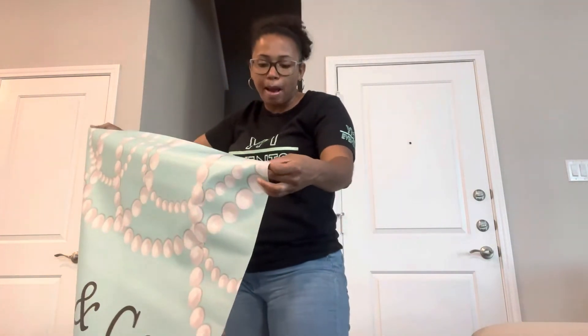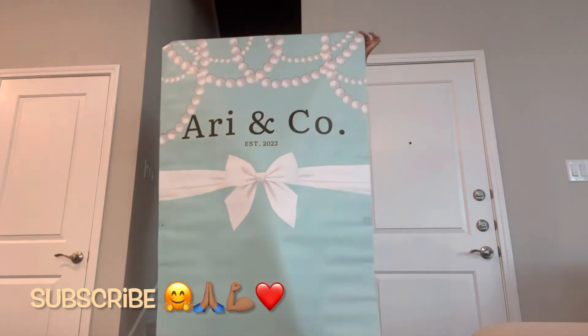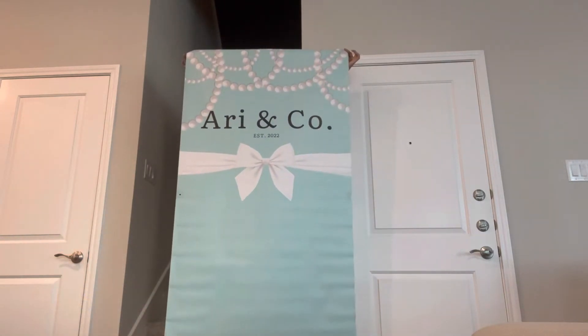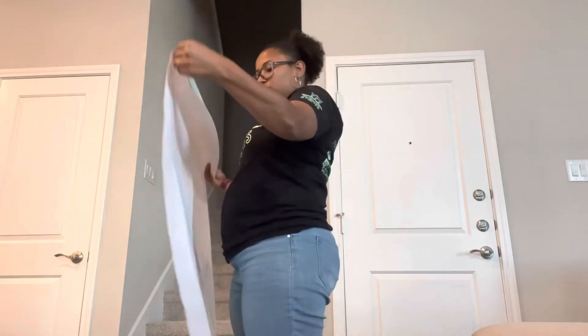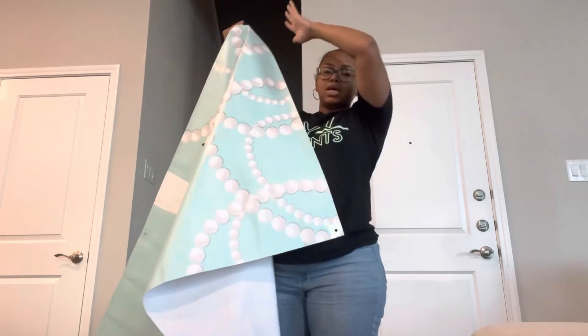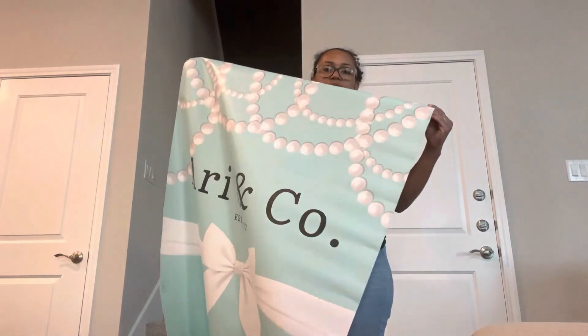My plan is to drape it over the backdrop stand pole because they don't have any with pockets, which is unfortunate. I plan on draping this over the pole and clamping it. I tried to make the top part big enough because I'm doing balloons — I'm trying to make the top part big enough so that if I roll it over and balloons are kind of on there, it's not blocking it.